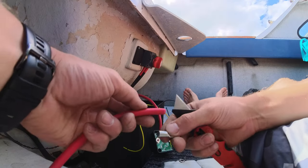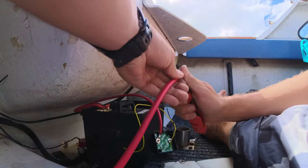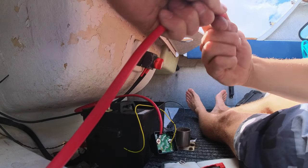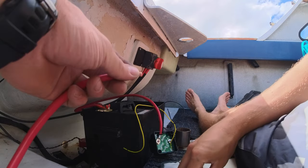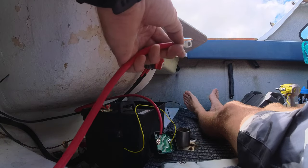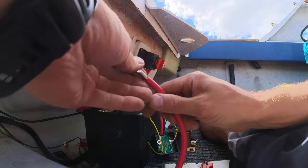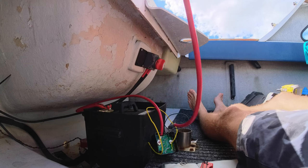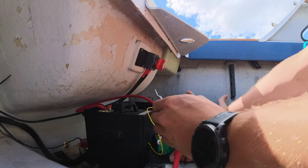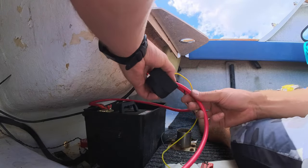For the second battery connection, run the knife around the cable, spin it, and that sheathing just pops off. Put the knife away so you don't stab yourself. The terminal slides on, and again you can just grab the end of the cable, slide the excess down, and it covers up nice and tidy. Just slap this one next to it there — bang, exact same setup.